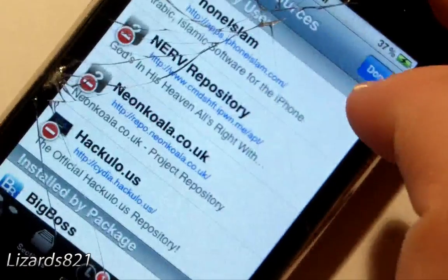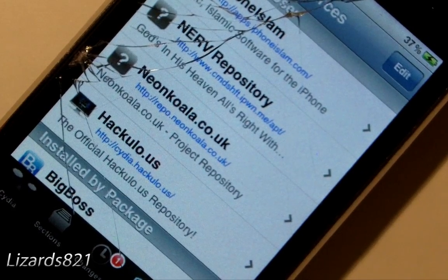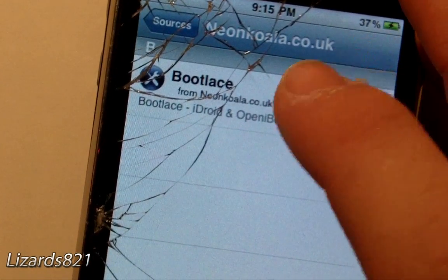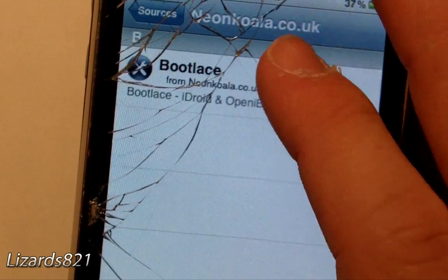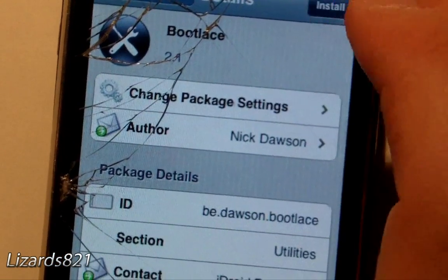Once Cydia has finished adding that source, you may see a few errors — that's because of other sources, nothing to worry about. Tap on the new source, and you'll see Bootlegs — that's the only thing on the list. Tap that, and then tap Install.